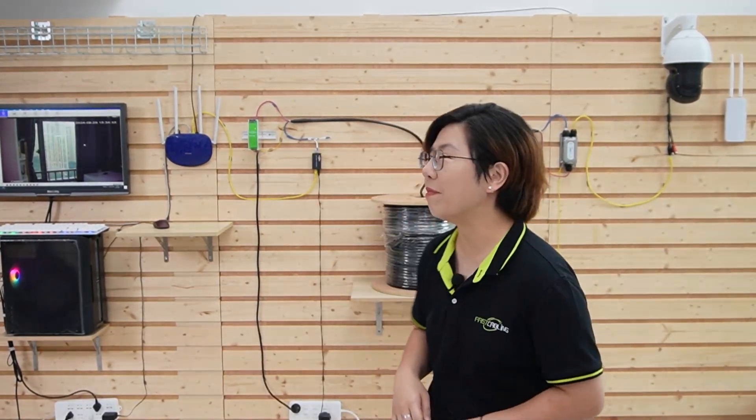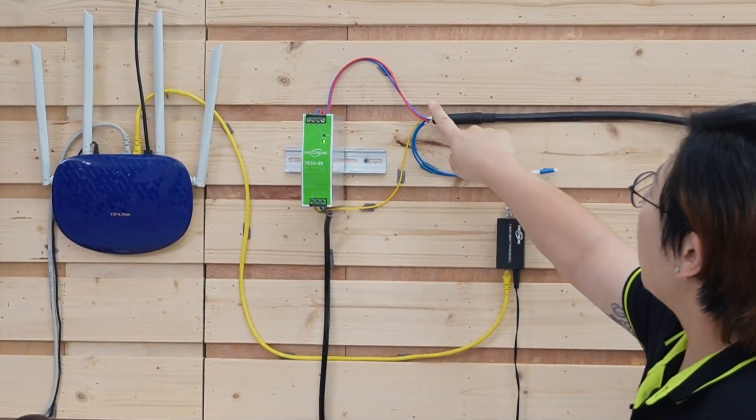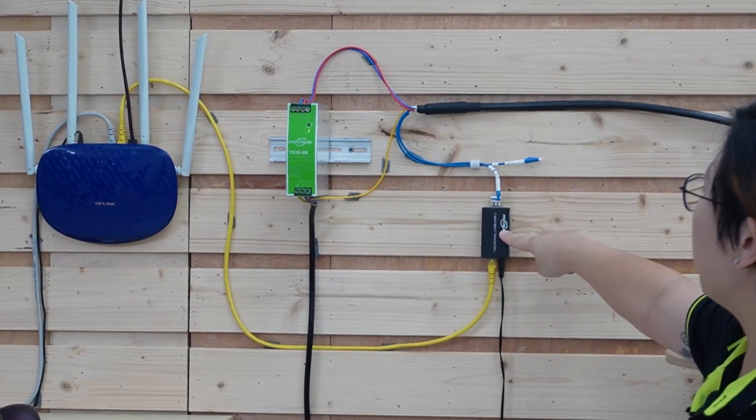Now let's move to our demonstration board and walk through the basic steps for installing armored composite fiber optic cable. First, start by pulling the cable using the pulling eye, and route it through the required path, taking advantage of its flexibility. Then connect it to your devices for both power and data. Here on the demonstration board, you can see we have a power supply. Connect the power cable to the power supply, and the grounding cable to ground it.